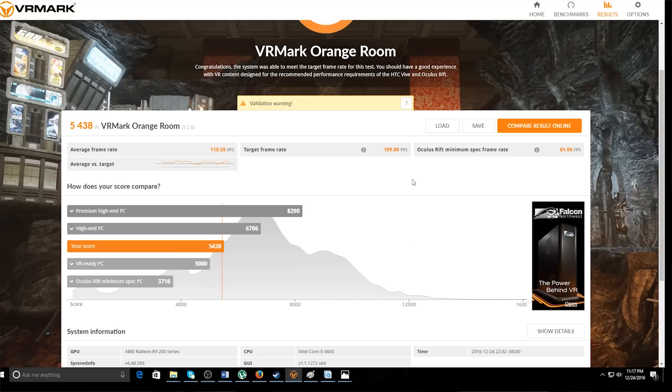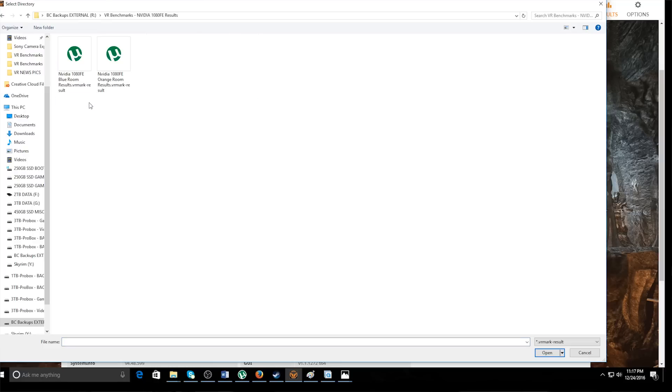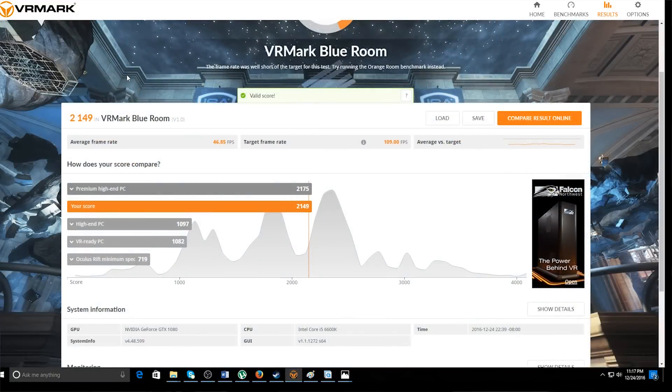Now we're going to look at the big beast — Big Bertha here. The GTX 1080. Same thing, starting with the Blue Room results. Holy crap, check that out — our score is 2,149. It's pasted the R9 290, as is to be expected. Look how close we come to the premium high-end PC at 2,175. We're at 2,149 — we've doubled the high-end PC. We are in very comfortable premium high-end PC VR territory with that result. The VR-ready PC is 1,082, the minimum is 719.